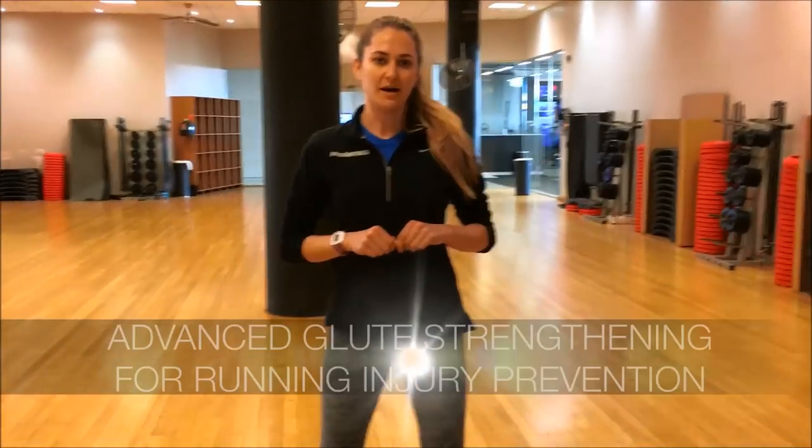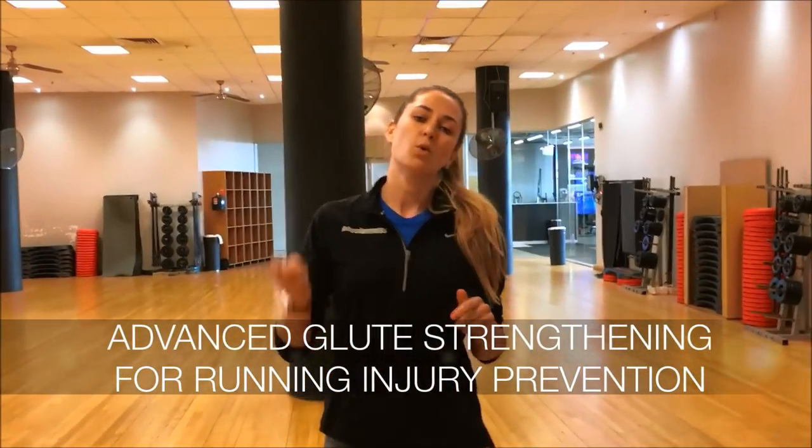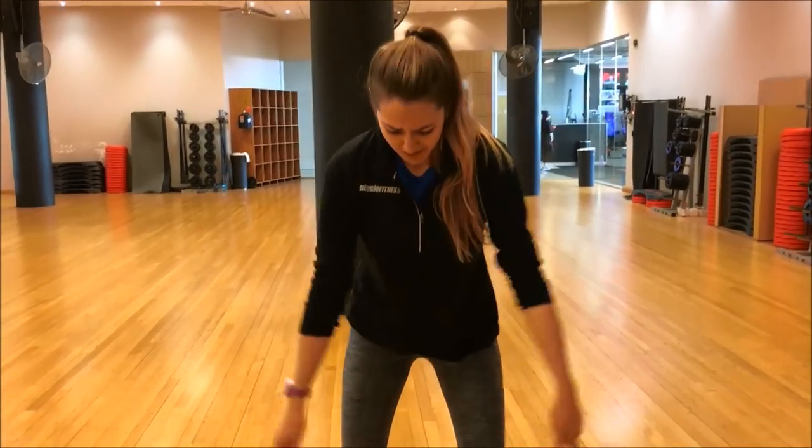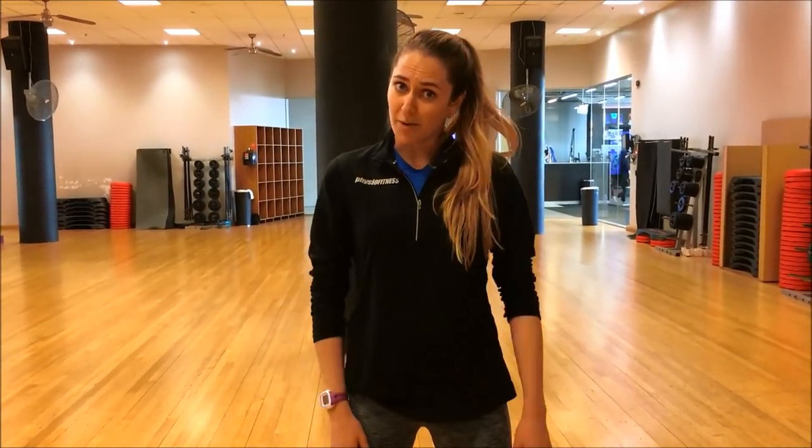We are back with our American series. Previously we covered ITB friction syndrome and conditions — how to release all the muscles involved and how to stretch them out. Today we're going to run through how to strengthen some of the key muscles that help to prevent that. This is going to be good not just for ITB friction syndrome but also for any knee problems, hip and pelvis problems, and sometimes even ankle or foot injuries.